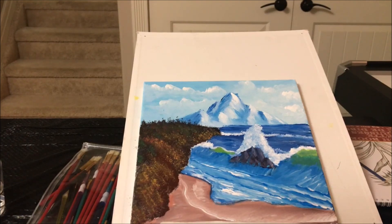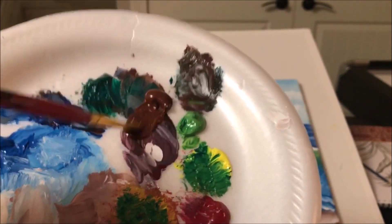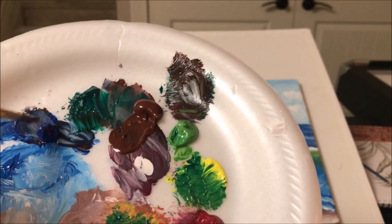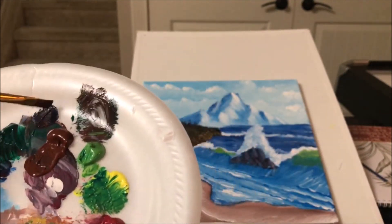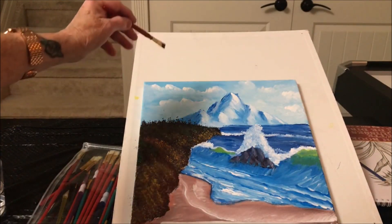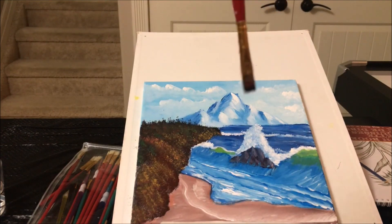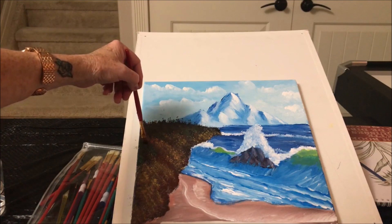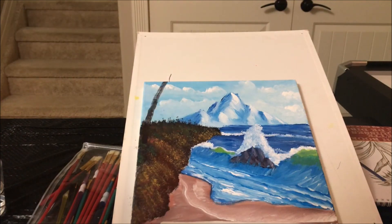We will use our flat brush — flat chiseled edge brush — and we will make the trunks first. We will make the trunks in a dark color so we can put our highlights on. I'm just going to use the burnt sienna and phthalo blue to get a nice dark color. Now you can draw them out first if you want; I'm just going to go for it. I'm going to turn my brush this way, touch where I think I need to put my tree, then touch and pull up and make the trunks — go right up this far.